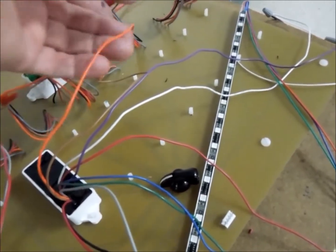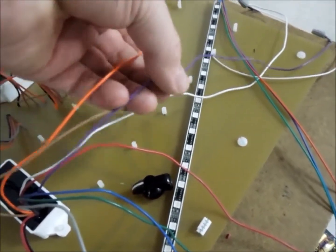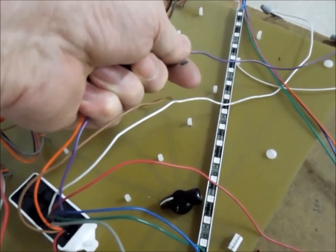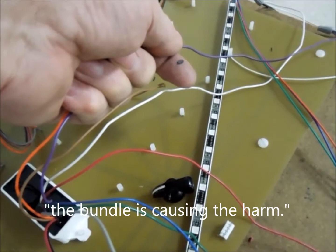The signal is cross coupling between the orange wire and the purple wire, or it could be some other ones. The brown wire could also be involved, but the fact is the bundle is causing the harm.